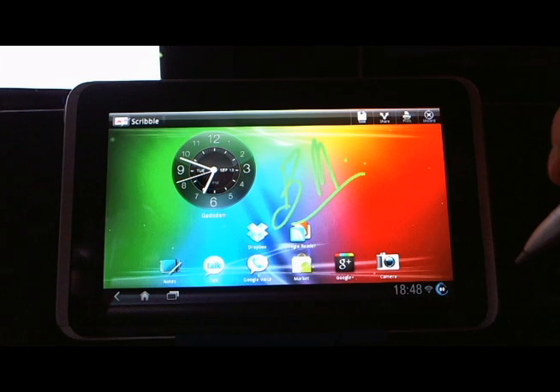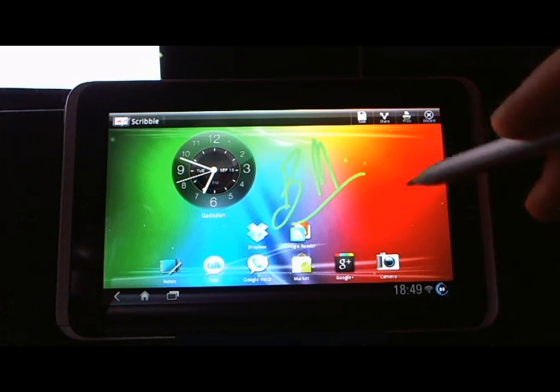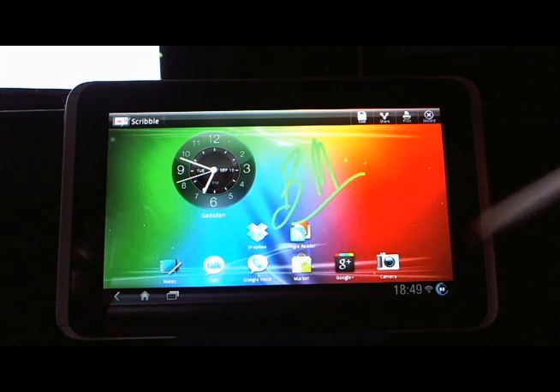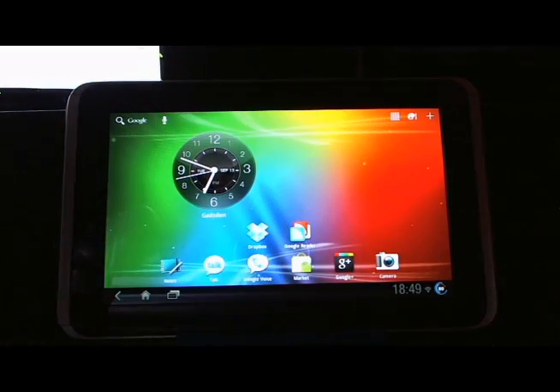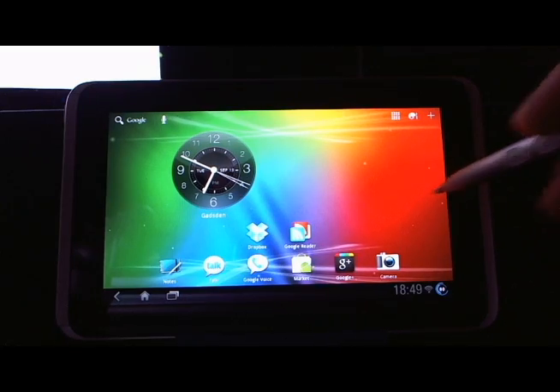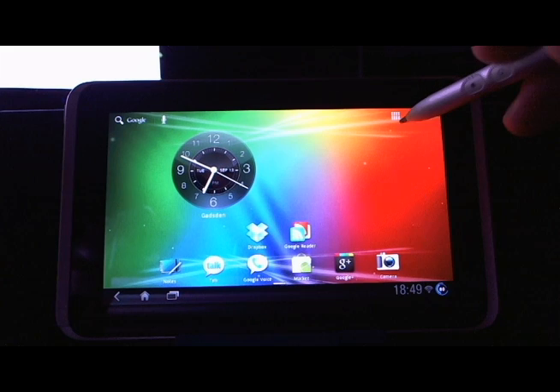That's where you'll tap to do some of the pin options. If you wanted to do it the way it used to be and access Scribble, basically it takes a screenshot and then you can write on top of it — that's what used to happen when you put the stylus onto the screen and you weren't in an area where the stylus was intended to be used. But now you can actually use the stylus as you would your finger, which was not there before. You can hit save and go back home.